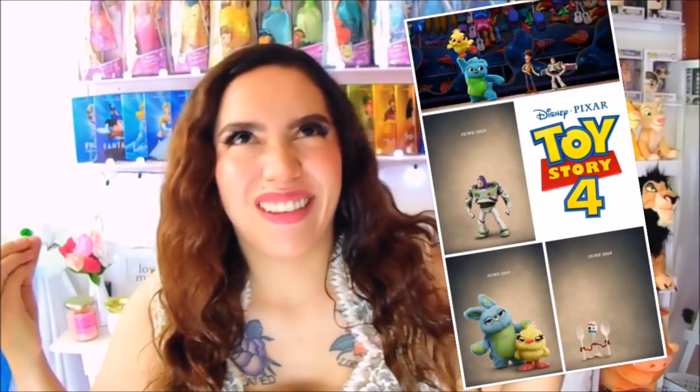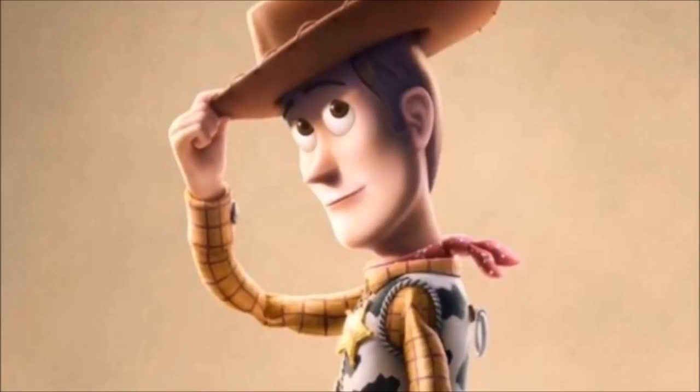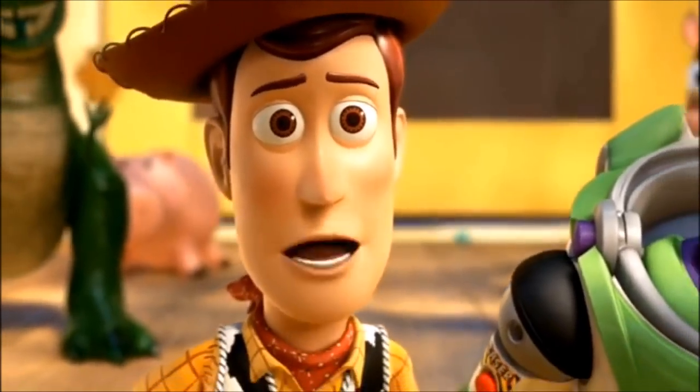Los nuevos personajes, la nueva animación que se ve que está súper de locura. Vean los detalles que tienen esos posters que han subido a las redes sociales. El Woody que vamos a dibujar en esta ocasión está hermoso y tiene unos colores bastante grisáceos pero también con un estilo muy padre. Me encantaron esos posters y por eso los quiero recrear.